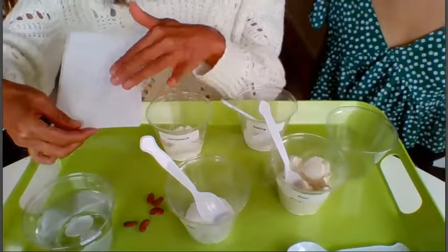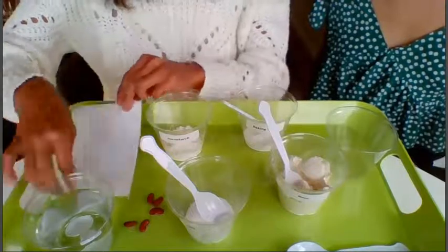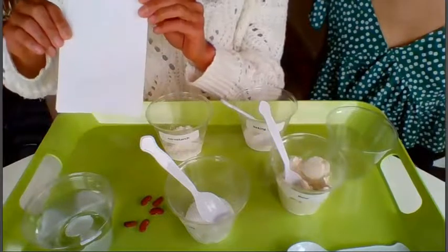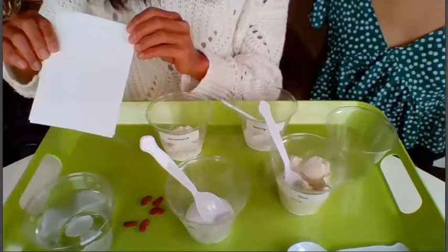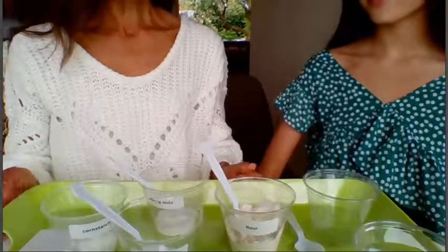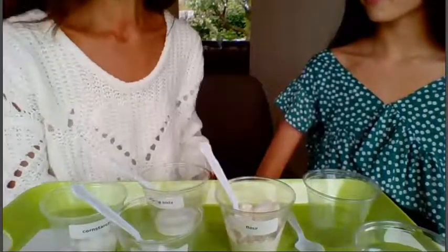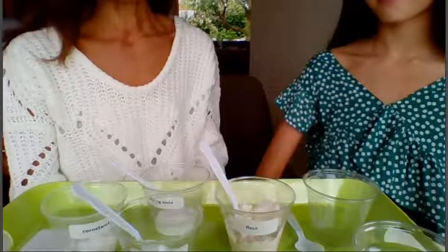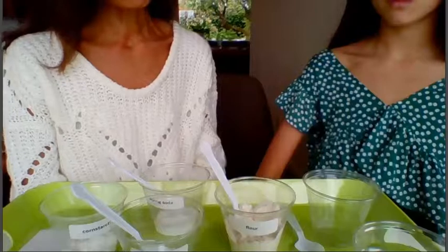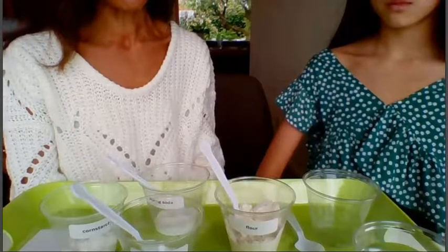Here's the spoon we're going to use to mix it. After we make our first glue, we're going to use our test card — we'll put the glue in the middle and then put our beans in the middle of that glue to see how sticky it is. Clara is going to conduct our first glue-making experiment. Remember, she can only pick five spoonfuls of dry ingredients.